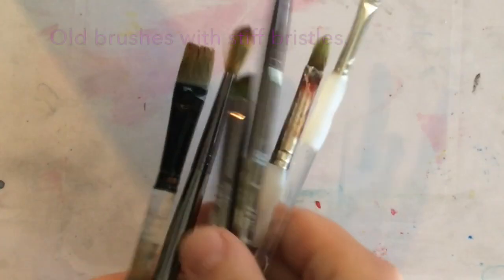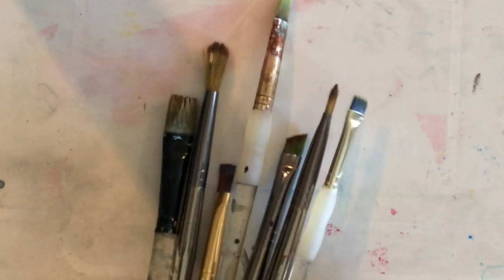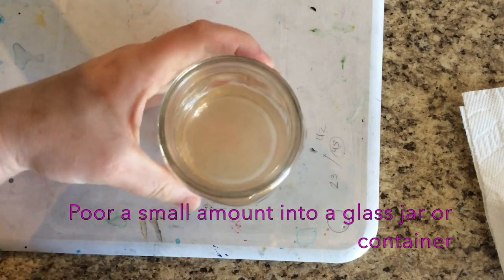How to revive your old paintbrushes with rubbing alcohol. I have these old brushes with very stiff bristles, and I'm going to take a glass jar with some rubbing alcohol and pour just a small amount into the glass container.